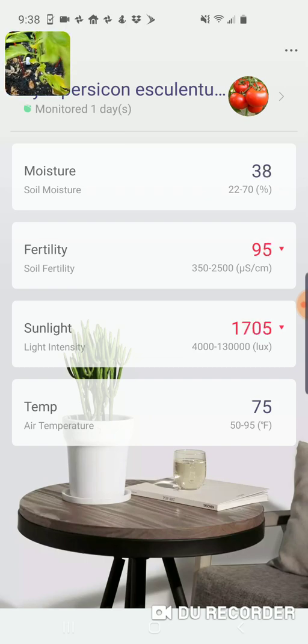The sensor seems to be doing a good job of actually monitoring the soil moisture level. I'm going to get this nicely watered. You can see it's increased up to 54% at this point, so that's working really well at monitoring the moisture level.